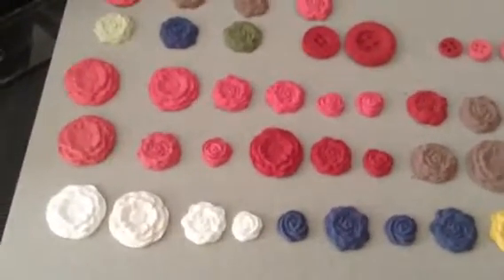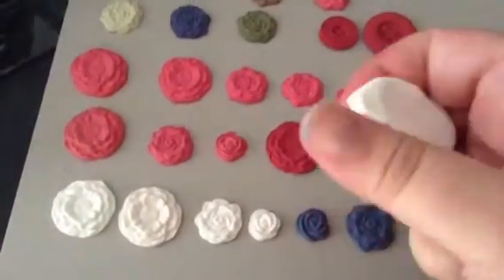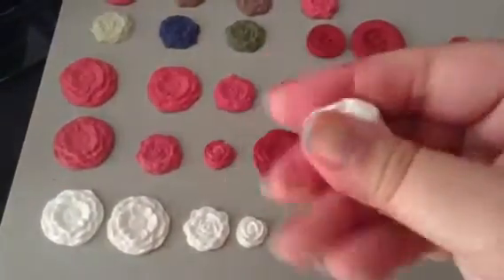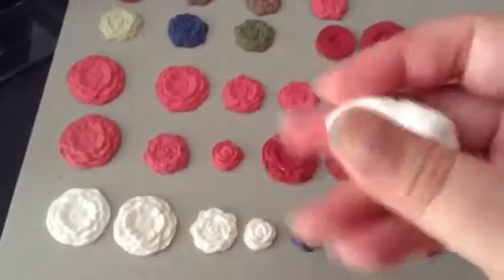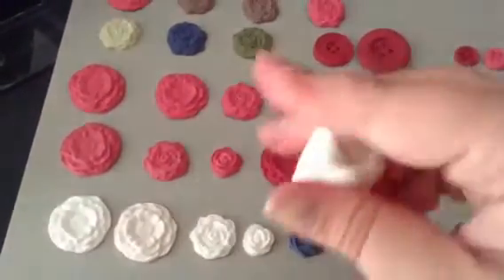Basically, you can use the clay, which comes in a package, and it's really easy to mold or to work with. It's non-baked clay, so you're not supposed to put this in the oven or anything. You basically create your shape, and then you let it dry for up to 24 hours.